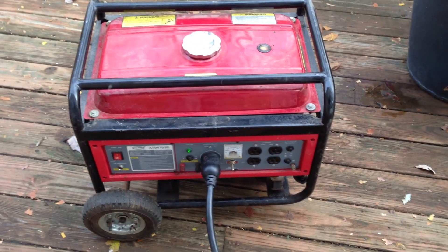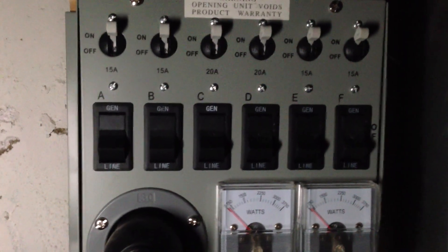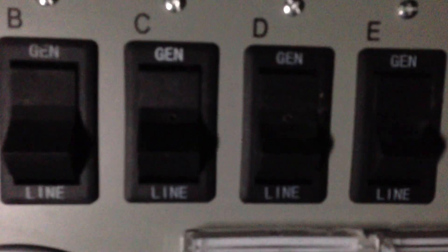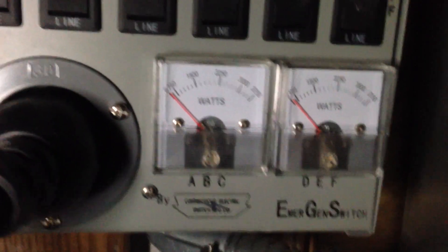I'll go to the basement and show you the power transfer. Here's my power transfer — it's right next to my breaker box. Before I turn the load on the generator, I need to make sure all these switches are powered off. I'll go ahead and switch them off. The panel labels say 'gen' and then 'line.' Go ahead and power that off. It's ready to take a load. Here's the other end of the L14-30, and here's my wattage meter.